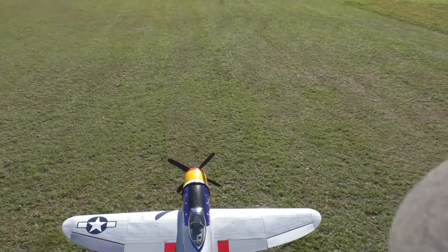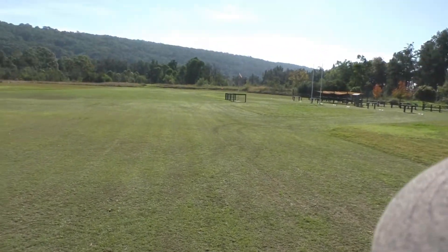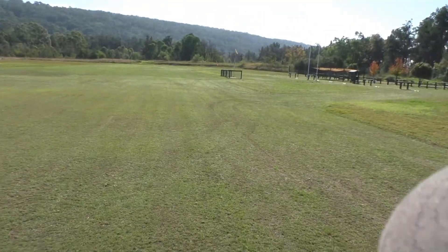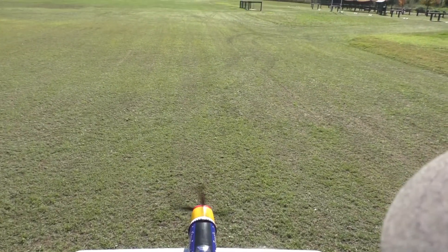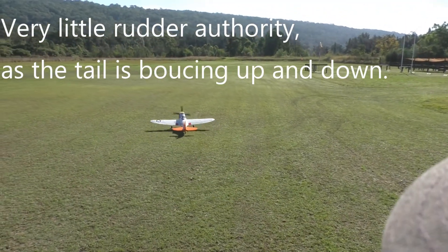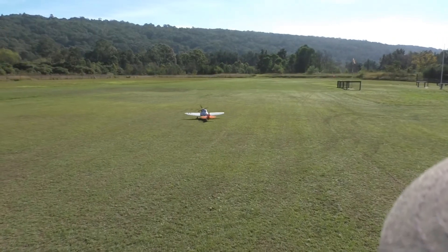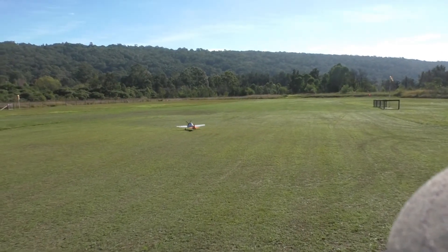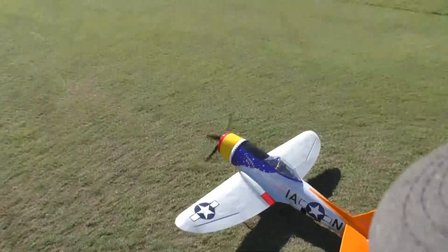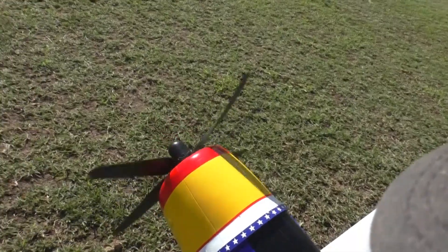Here we go. I'm going to move that battery back a bit — she is really bouncing around on the front.